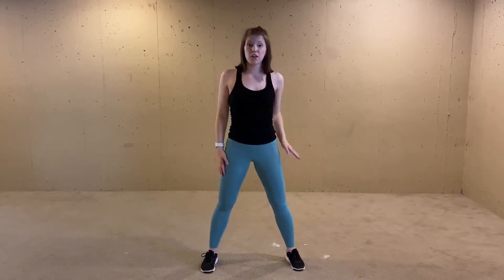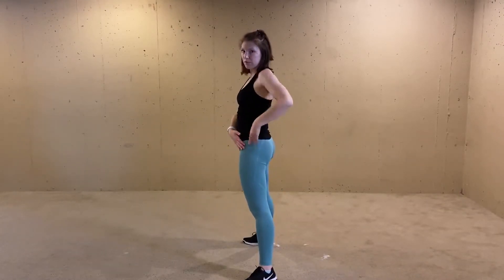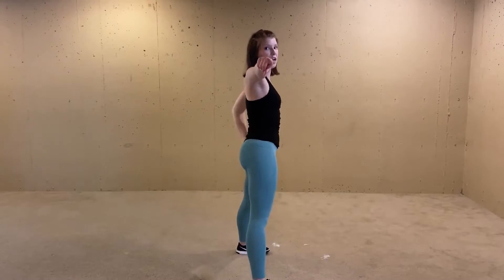Then we're gonna step, bringing that right side to the front so that right arm is going out and we have that right side of our body facing here. So you go — you can dance — other side, repeat — you can.